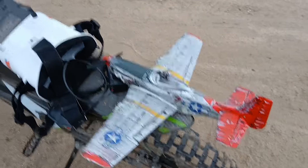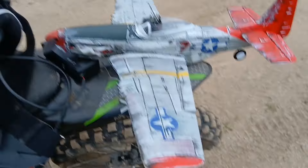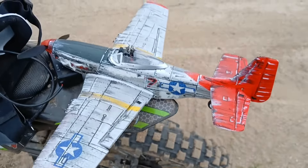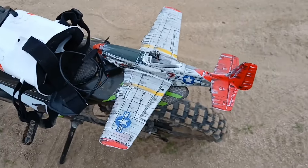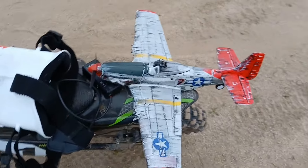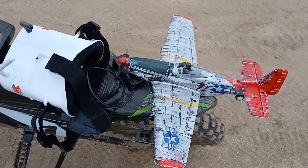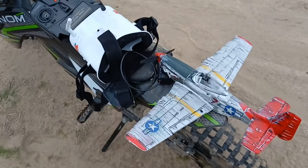What's up guys? Tony here. I made this little Warbird FPV. This is my first plane ever — I've never had an airplane. I always wanted one as a kid, but they were too expensive, and crashing them hurt more. So I never got one.